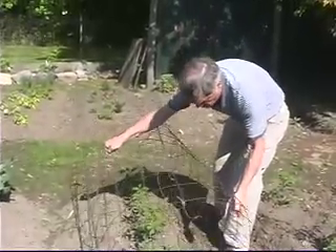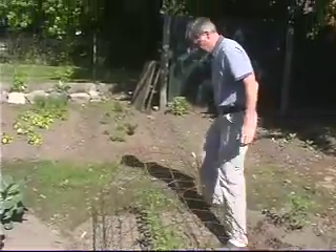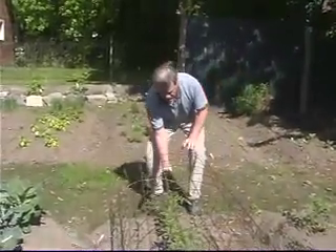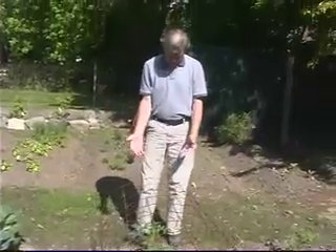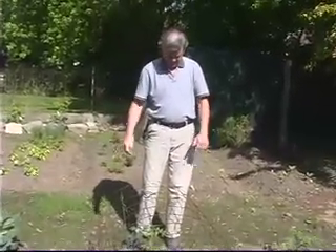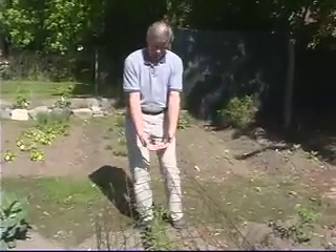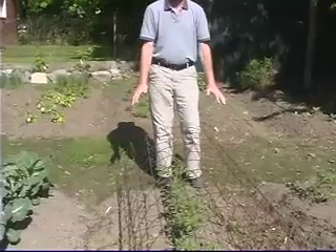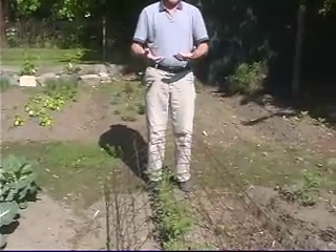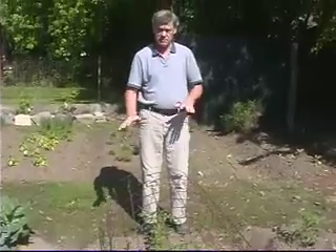It turns out this same cage will also work for beans, eggplants, peppers, and anything that only gets a couple of feet tall. These tomatoes will grow up through here and drape on this cage, so all the tomatoes will be kept up off the ground. You'll have much less rot, and the plants themselves will grow better because they're up off the ground.